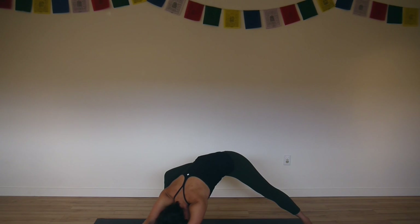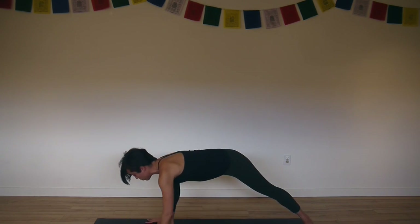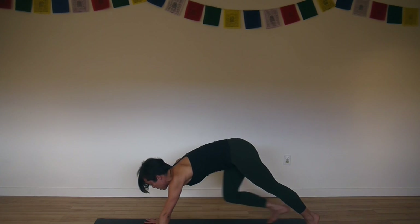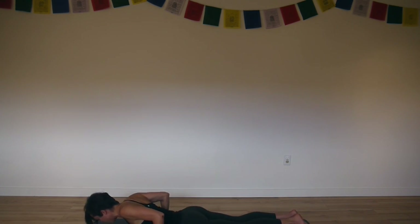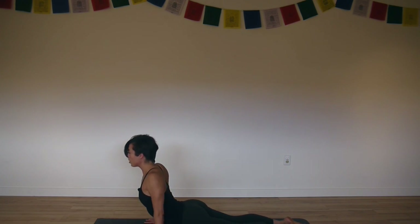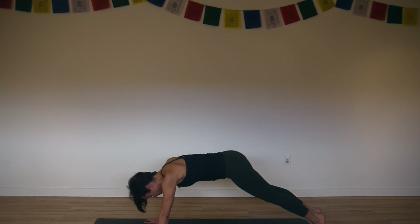Make your outer right hip heavy towards the floor. Walk your hands back to the front, lift your back heel. Inhale, plank pose. Exhale, Chaturanga. Inhale, cobra or upward facing dog. Exhale, downward facing dog.